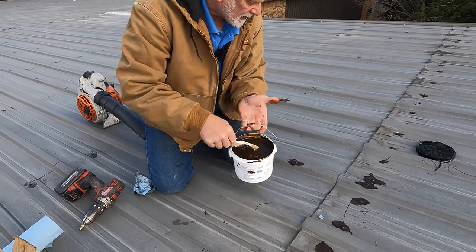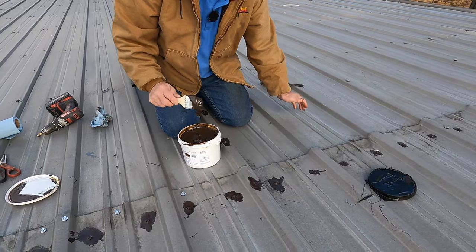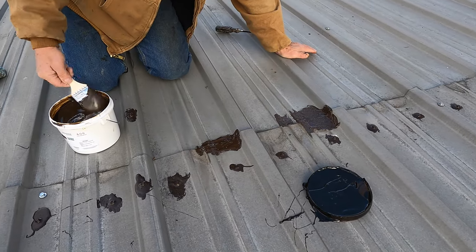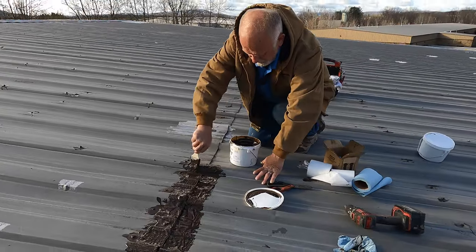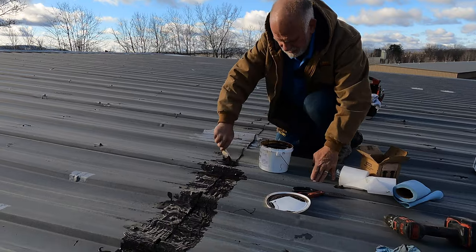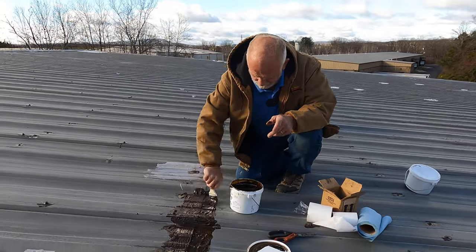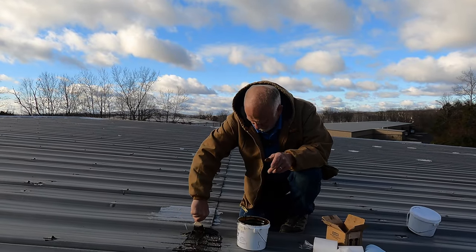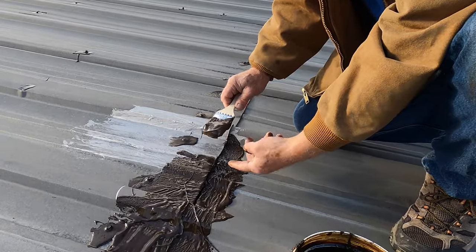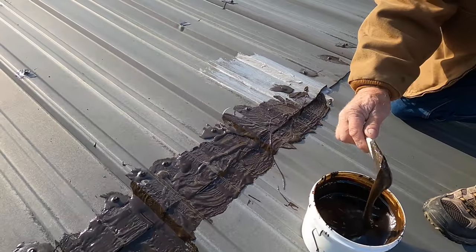Watch to the end of this video because I'm going to show you how it looks when this is done. This seam is leaking right here. You can put this product down from 20 degrees and up — you can't apply it in colder weather, but 20 degrees and up is okay. Today it's 40 degrees. We're in Pittsfield, Massachusetts. This is why the seam is leaking — you can see it lifts up here, big gap here. People stepped on that panel and it bent up.